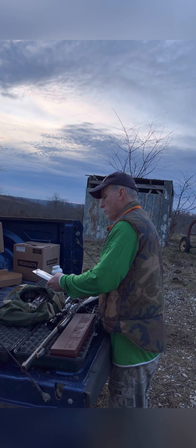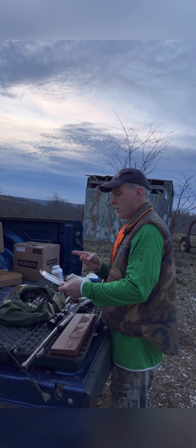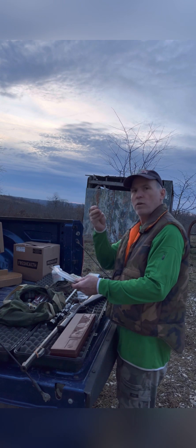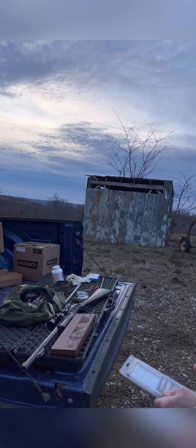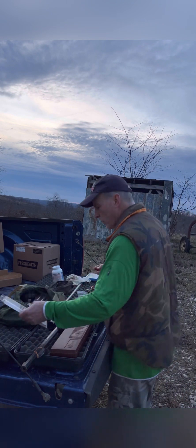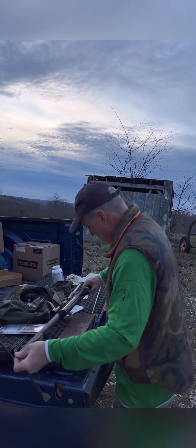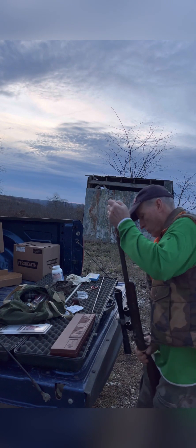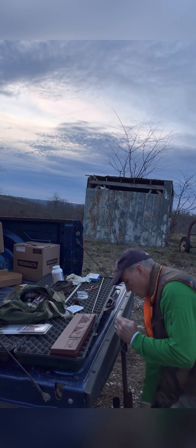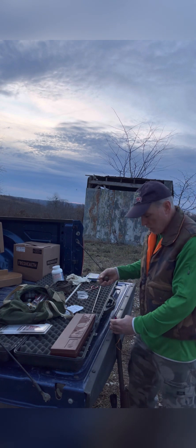It says 200 yard plus muzzleloader accuracy. Polycarbonate tip — you can see if you look close, I'll bring that up a little bit. Polycarbonate tip ensures devastating performance. It's been a while since I've taken a deer with a muzzleloader — they're a lot of fun. With that size bullet, they open up a big hole.